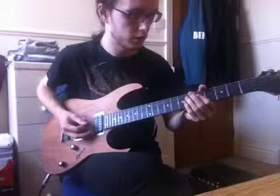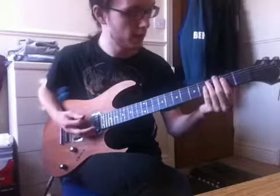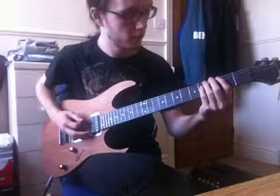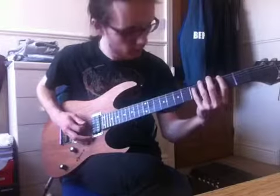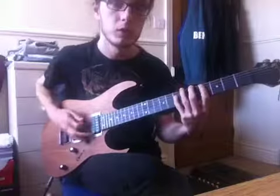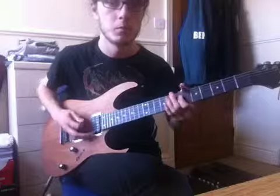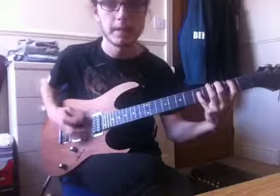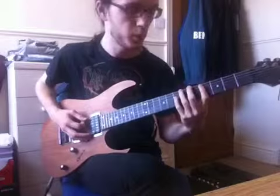Right at the end it goes onto the 5th fret for the last 2 strokes. The whole position moves up from 3 to 5 across the 6th, 5th and 4th strings — up to 5, 4, 7. Slide up, 3 strokes.